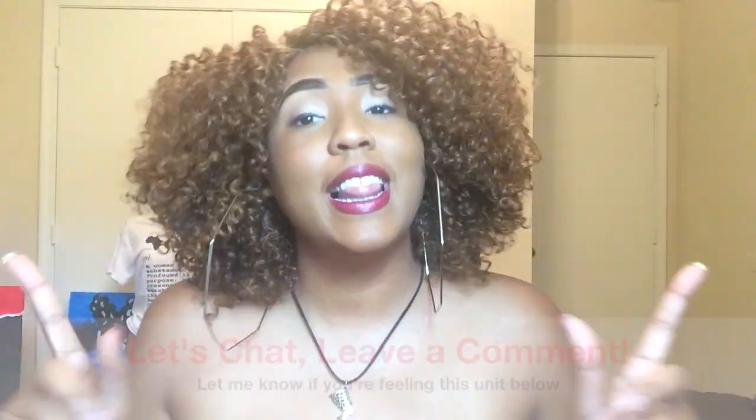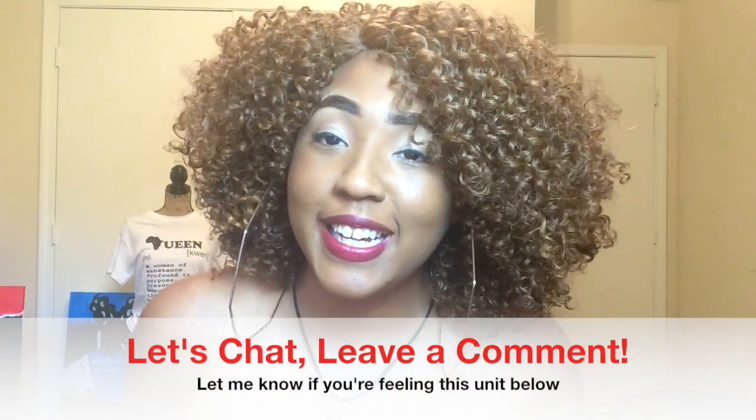All right queens, this is it for Nana. I'm loving this color and I'm loving the big volume of this unit. Let me know what you think — as always I want to hear from you. Leave me a comment below and let me know what you're thinking about Nana. I'm going to go ahead and give you that 360 and I'll see you in the next video.